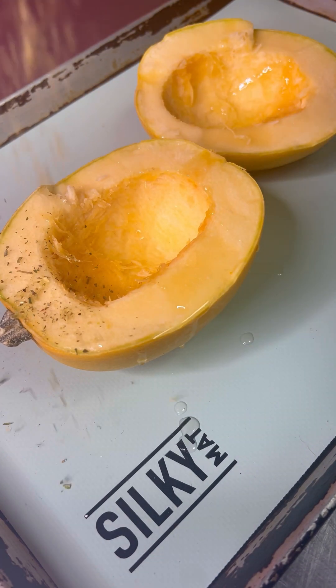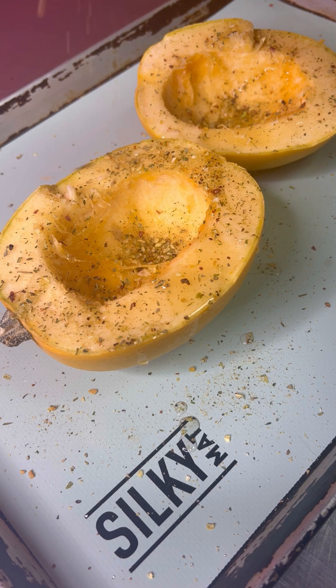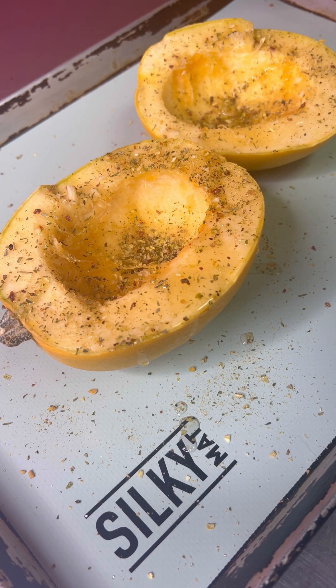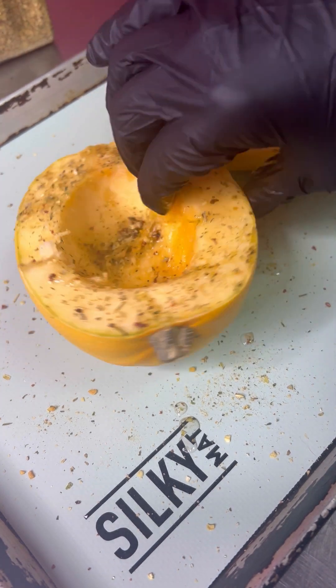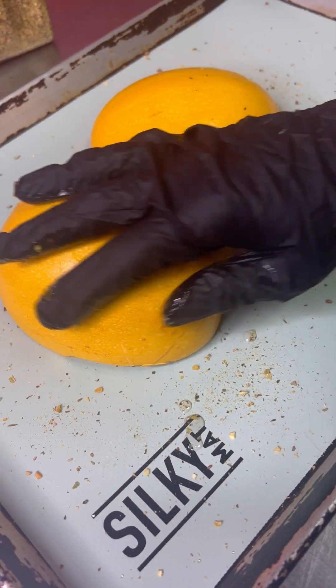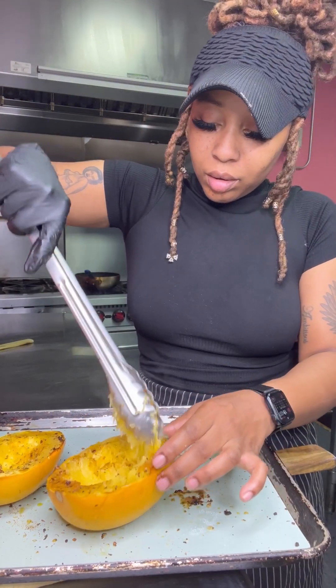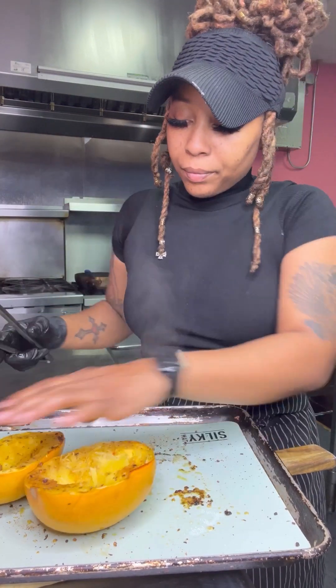We're going to just lightly season this with vegetable seasoning, which consists of garlic, salt, pepper, onion powder, and garlic powder — just a nice blend of seasonings. You can also add some regular salt and pepper. I like to flip it over and then bake it at 375 for about 40 minutes.